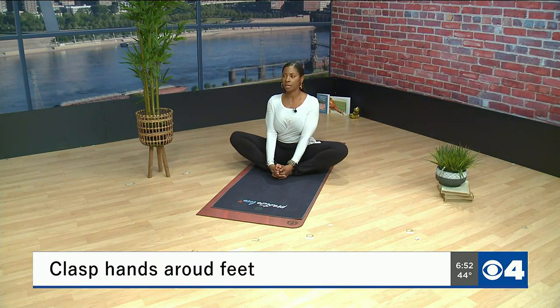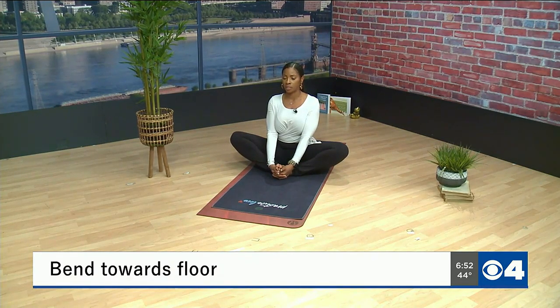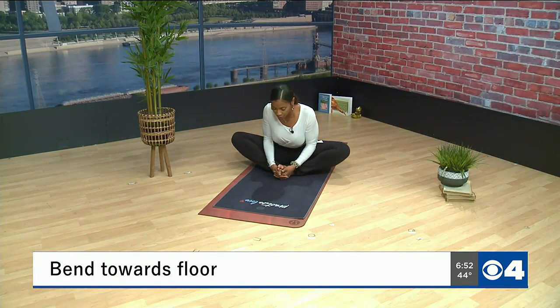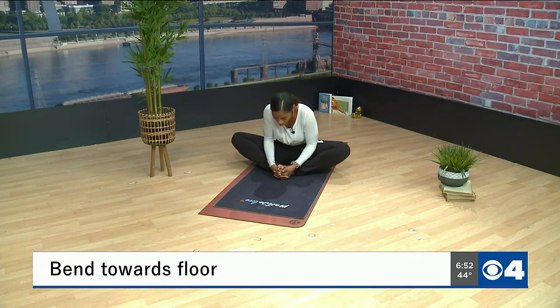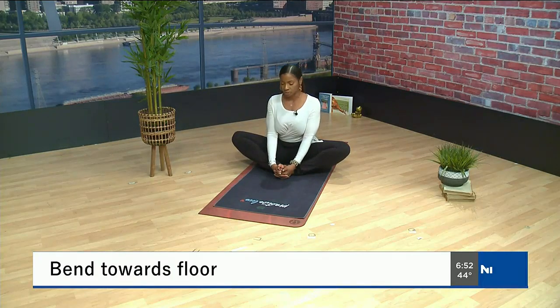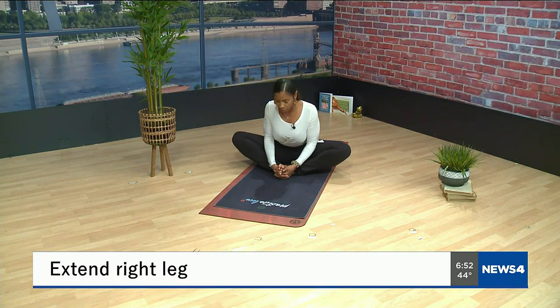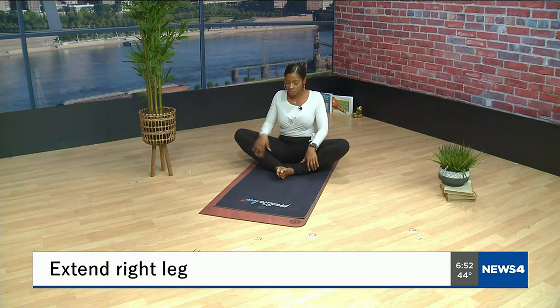From here, on your exhale, start to bend forward towards the floor — again keeping your spine straight. When your spine starts to round over, that's when you want to straighten it back up. Hold here for a couple breaths, then from here you can stay or straighten your spine back out.